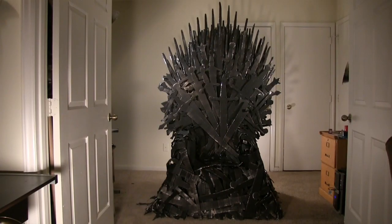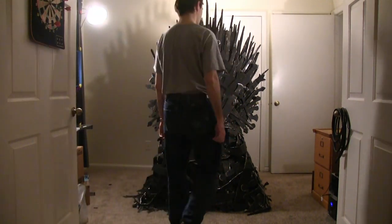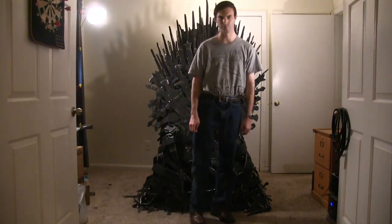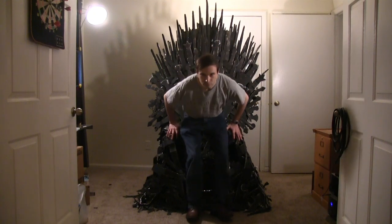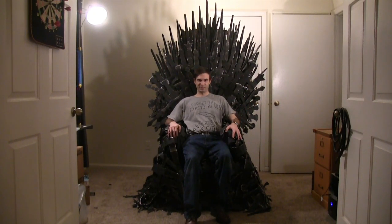And there's your finished Iron Throne. In conclusion, if any of you are still wondering who is worthy to sit the Iron Throne — see you next time!